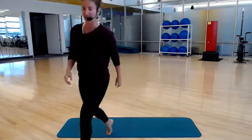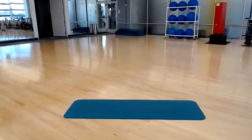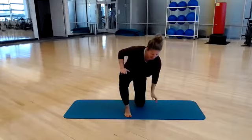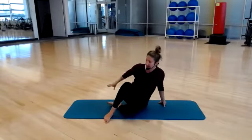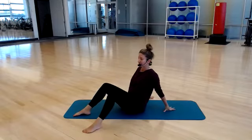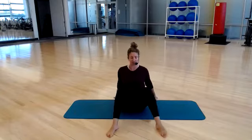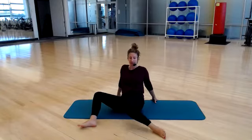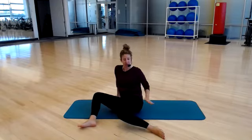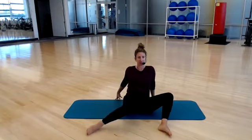Let's make our way down to our mat — I'm just going to adjust the camera and angle it down. So all the way down, take a seat onto your mat. Bring your hands back behind your hips. Feet are a little bit wider than your hips and we're going to do a hip rotation. You're going to allow your knee to drop, getting an internal rotation from our hip socket, and then switch over to the other side.